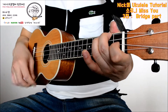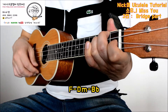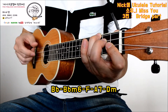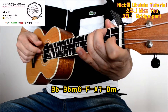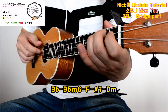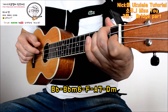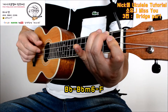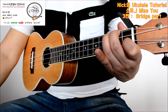Let's go. It's hot. Let's go. The same thing, that's the same. F. A7. Dm.